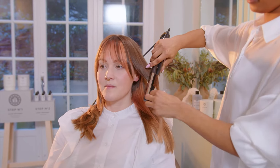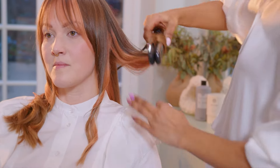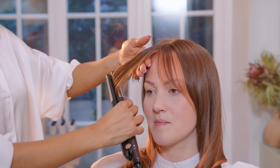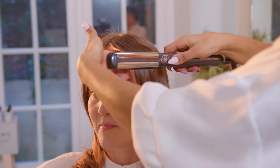Proceed by doing the same thing on the other side. I'm finishing off by gently forming her bangs into the same rounded shape. Let it cool off and do the same thing on the other side.